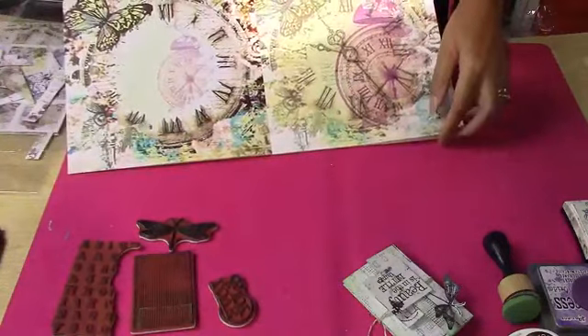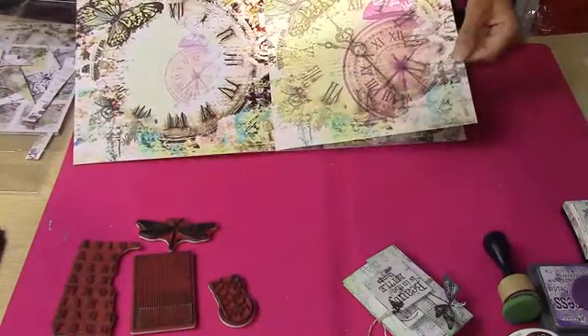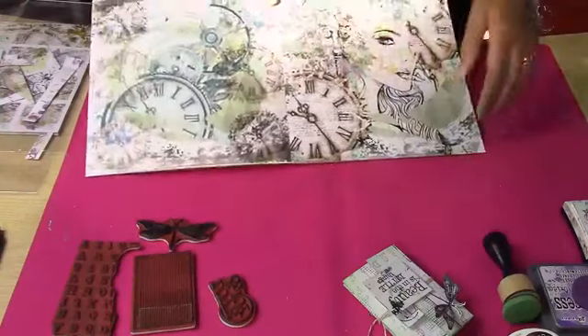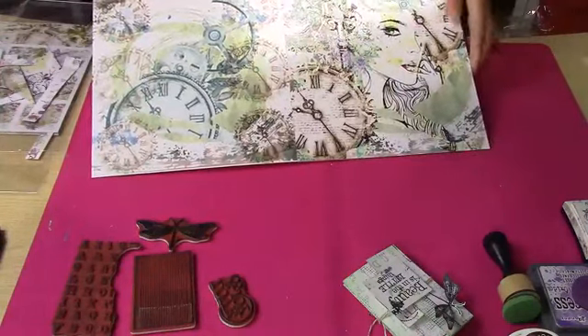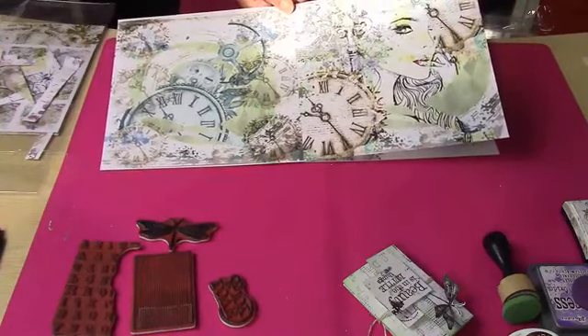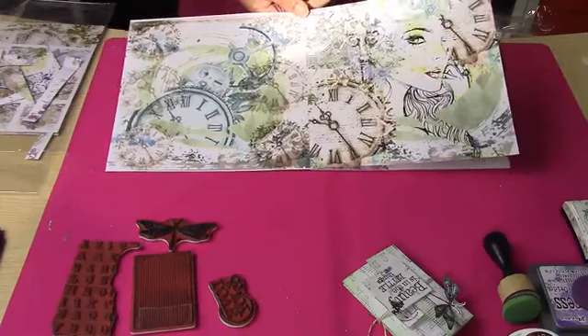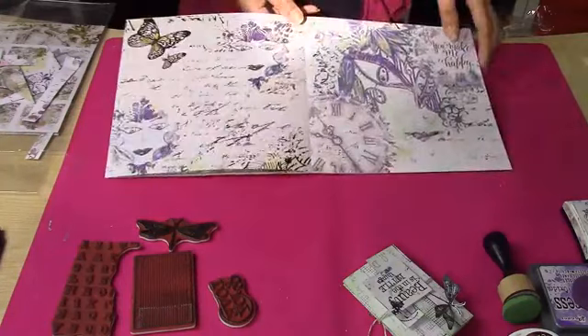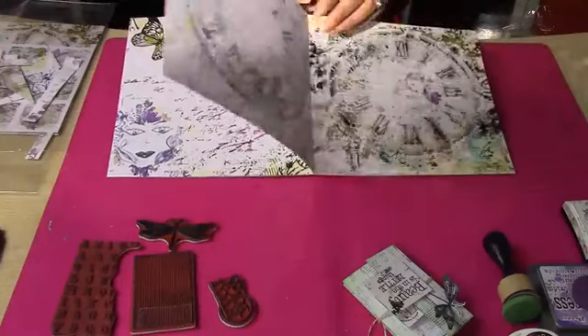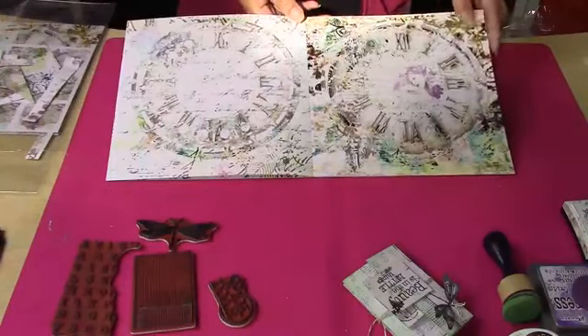This is a 200gsm pad, designed by me. I've collected some images, licensed some images, and drawn some images. So it's a real collaboration of the Shark Heart Sisters here. Just look at that double spread — you can see how beautiful that is, the colours are so vibrant. This is the new Dream of the Magical Things.